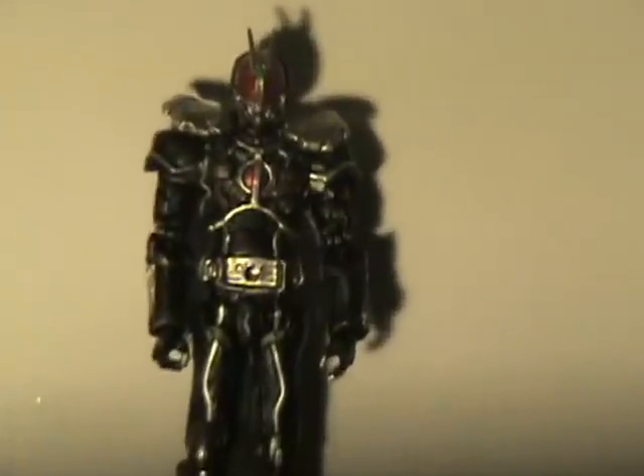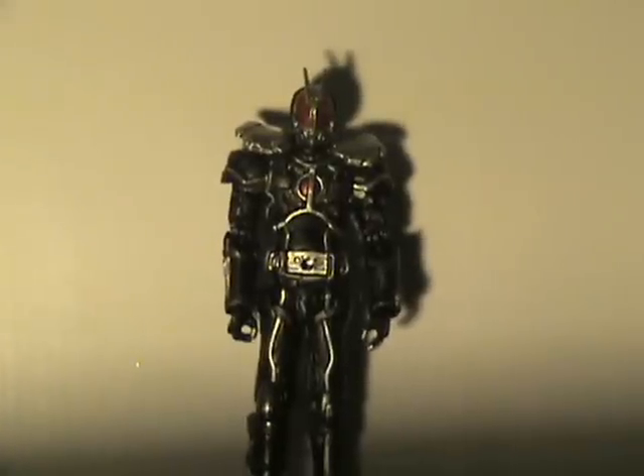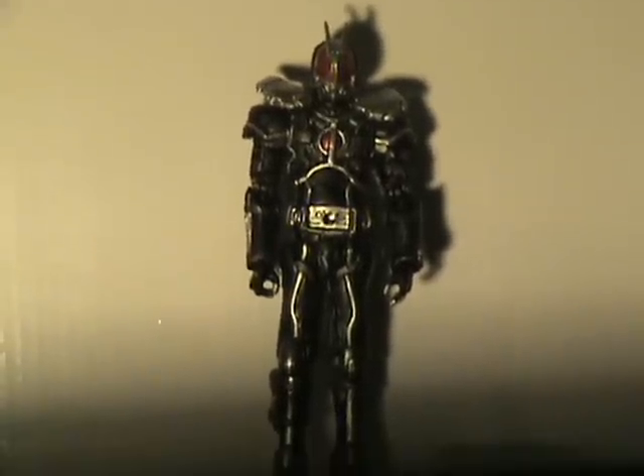Losing the box — here's the figure: Kamen Rider Faiz from Kamen Rider 555 in his Excel form with no accessories attached.